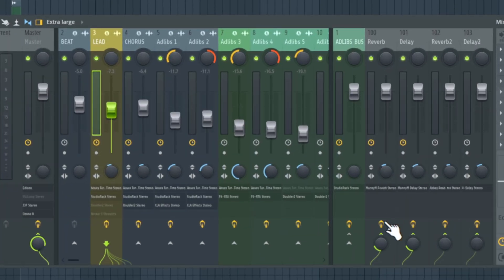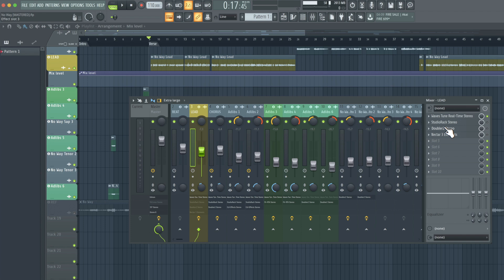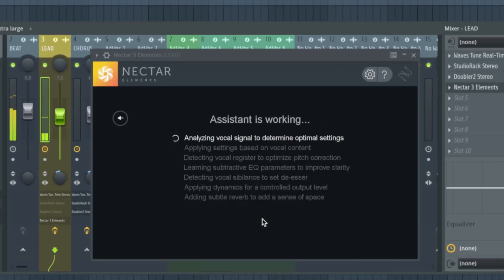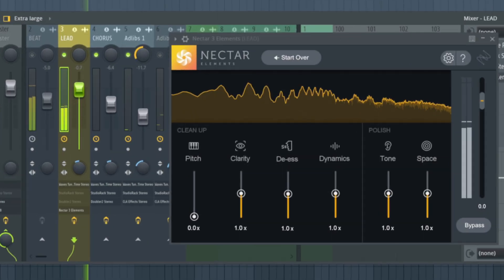I'm going to disconnect the reverb and delay sends, keep auto-tune on, turn off everything else in this mixer channel, and turn Nectar on. We're going to keep it very modern and moderate, press go, and play the vocals. Right away, obviously the volume — you need to turn it up.